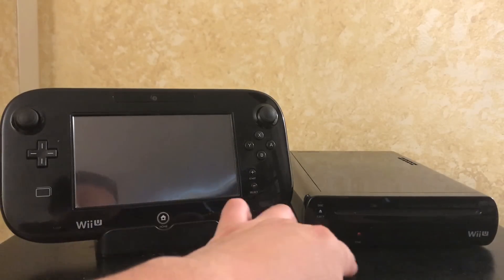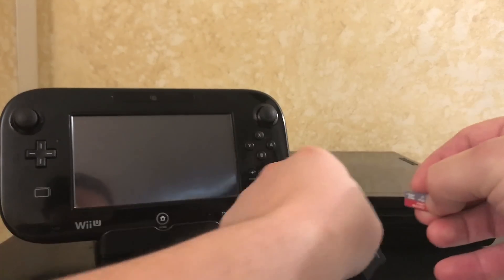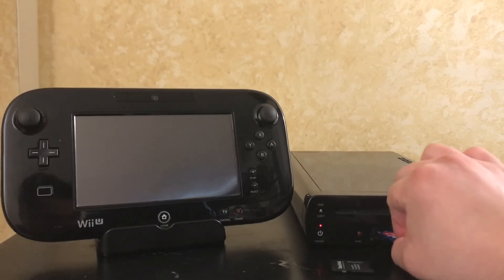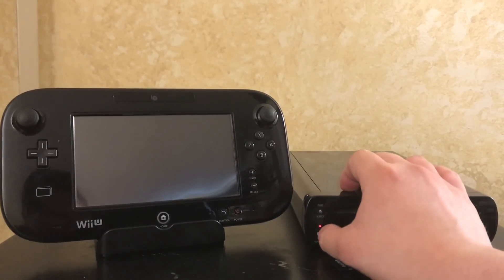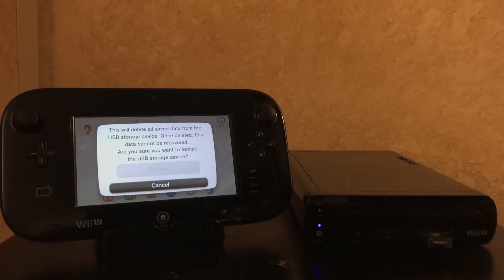I'm gonna put this one in the drive to show you that this one is also empty. You're gonna use this as your Wii U proprietary format card. Just eject this and pop it into the Wii U. Now that we know both cards are empty, pop this in while the power is off — put it in a USB slot, put your SD card in the SD card slot, and turn the system on.